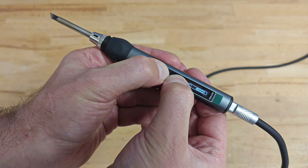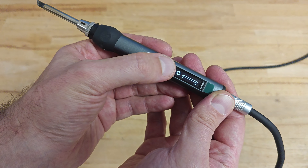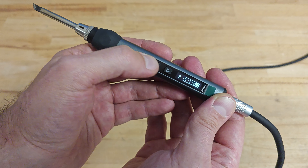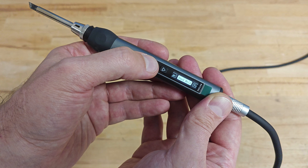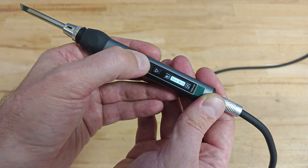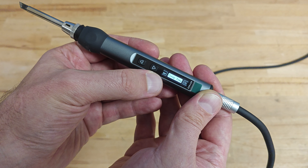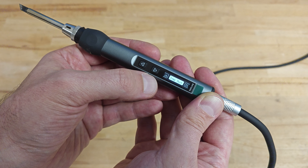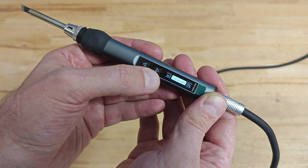In the settings menu, the user can change the brightness of the display, manually change the operating voltage, change the orientation of the display and arrow keys depending on whether it's left-handed or right-handed, enable or disable the child lock, change the sleep temperature, the sleep time, or the temperature unit. But probably the most interesting feature is the calibration function.